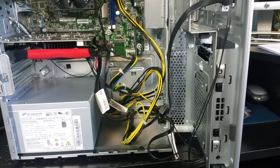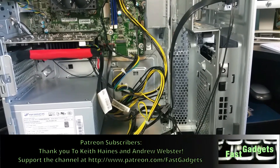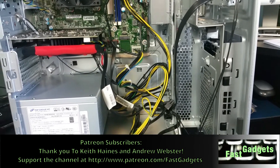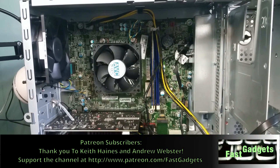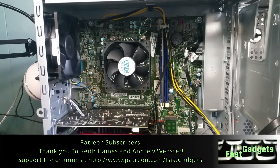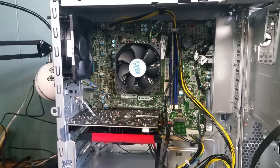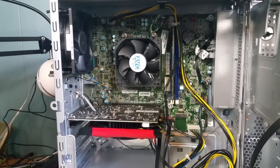I'll edit up this video and you let me know what you think. I'll be bringing back another computer — I have one in mind and we'll go over that one as well. If you're thinking of buying one of these, probably shouldn't. Like and subscribe, let me know what you think, and I'll see you next time on Fast Gadgets.